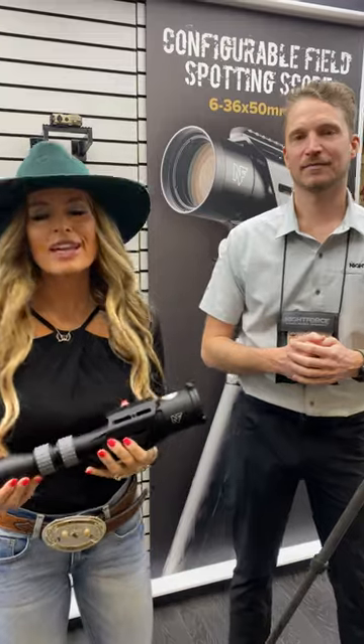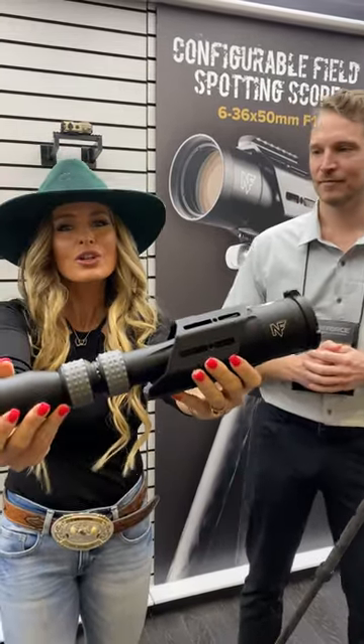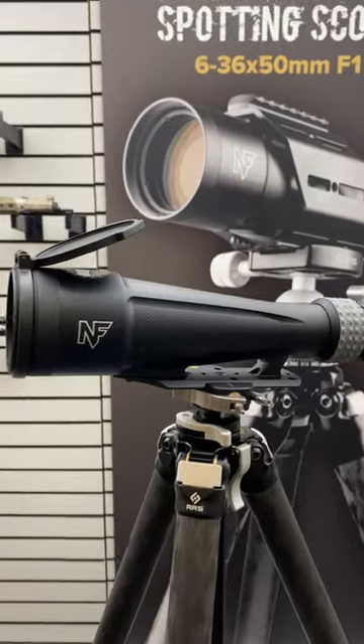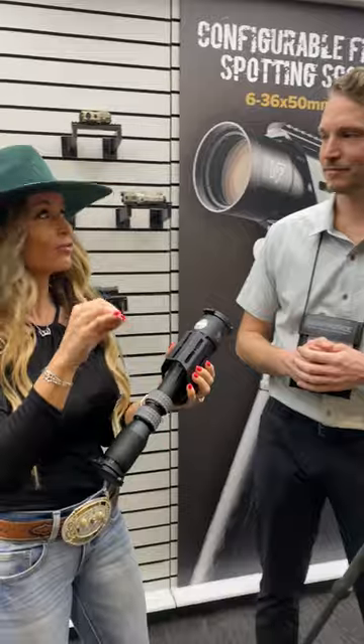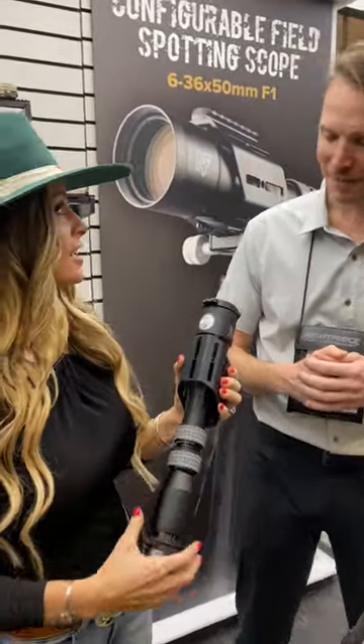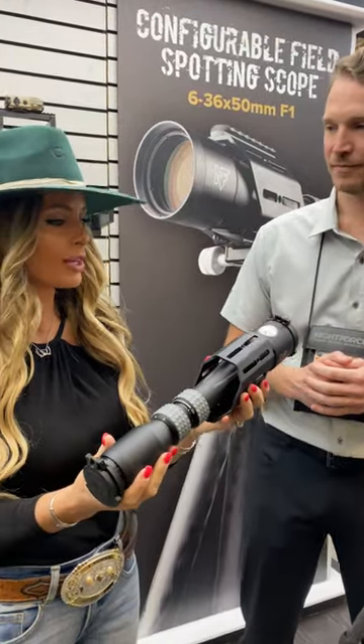Hey, you guys! Christy Titus coming at you from SHOT Show. I'm with Eric from Nightforce and we're talking about the new configurable field spotting scope. This is new from Nightforce, just now launching right here at SHOT Show. Tell our viewers a little bit about what makes this spotting scope so dynamic.